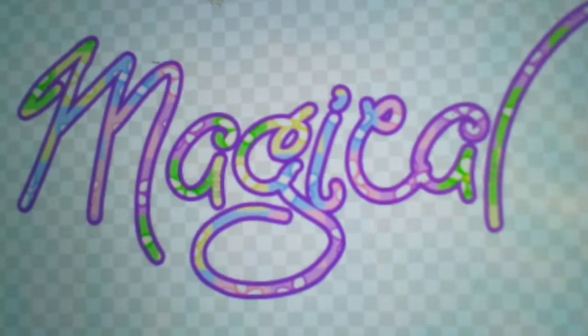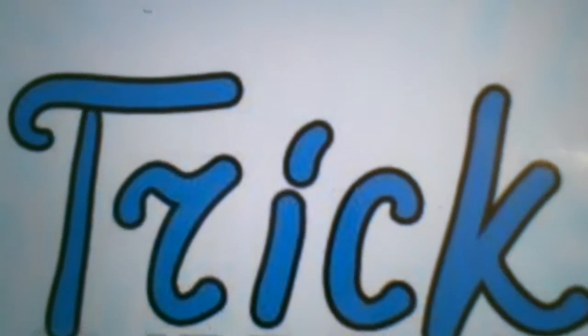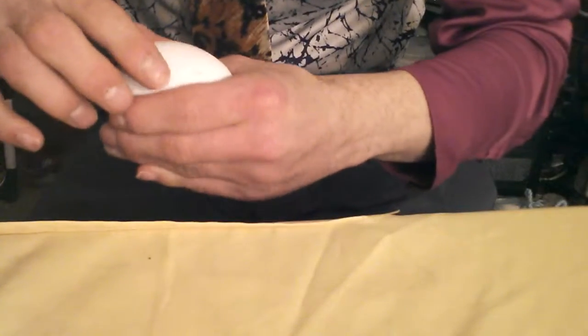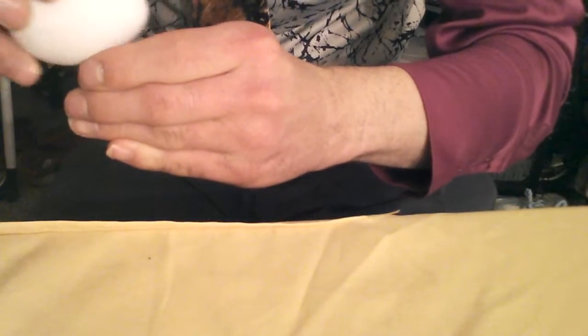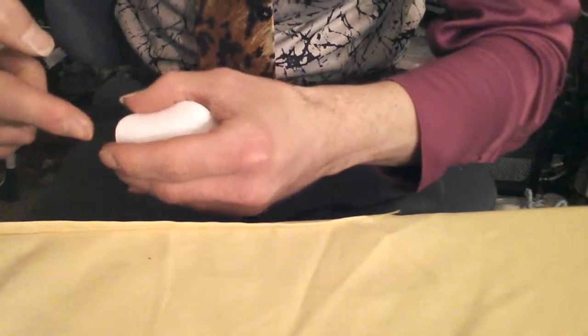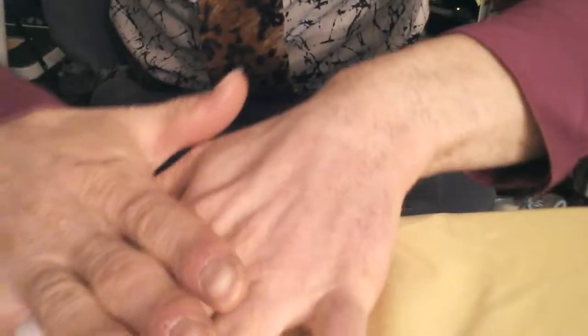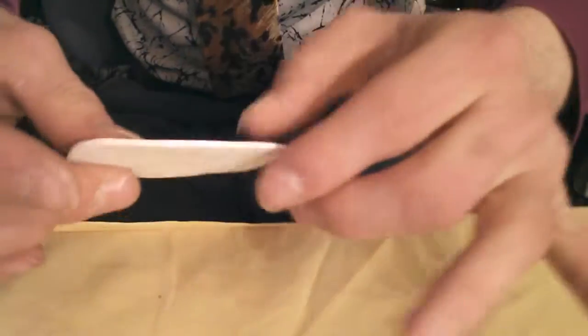Okay, here's the next one — the Magical Flattened Egg Trick. You can see I've got an egg here. I'm going to put it underneath here, and I still have it. Watch this — completely flat! How is this done?